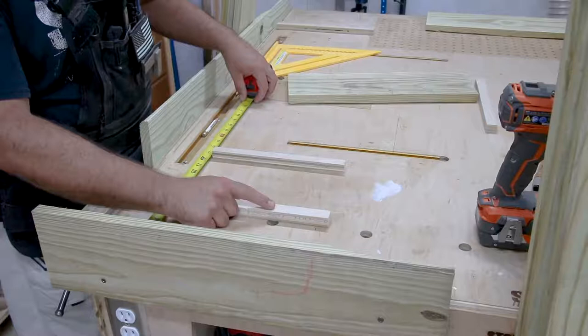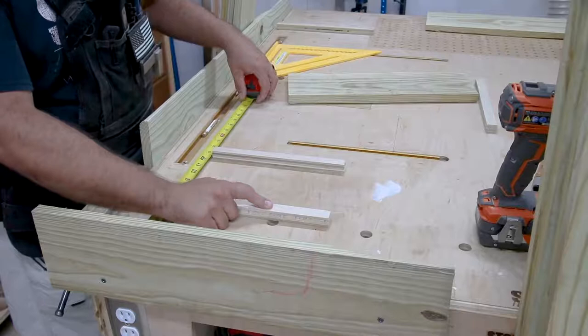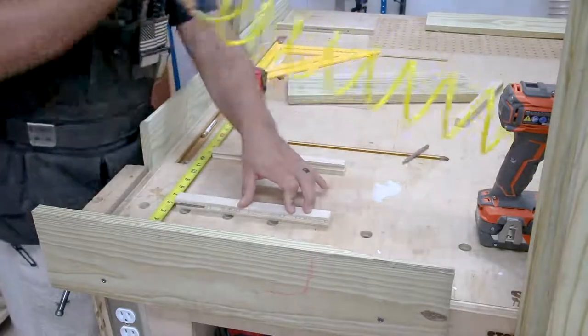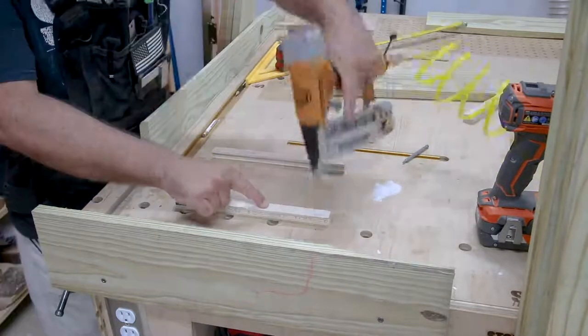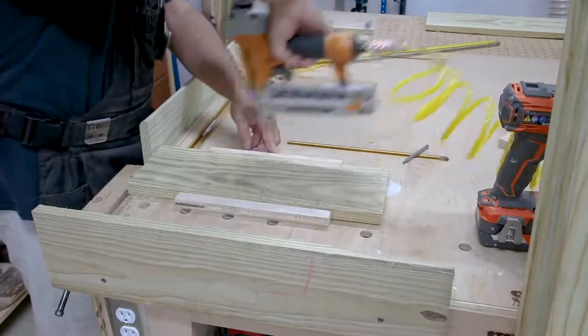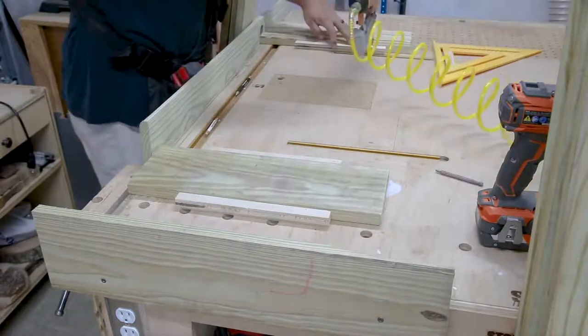To put them together, I wanted to assemble from the back side so nothing would show from the front except the screws when I install them on the wall. So I'm creating a jig of sorts on my outfeed table. I've got a couple of boards clamped up on the edges and nailed down some strips of wood to hold the front part of the shutters down on the table.